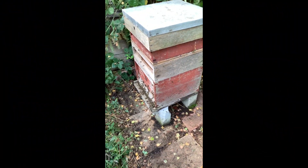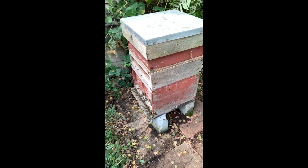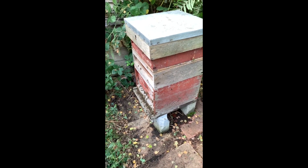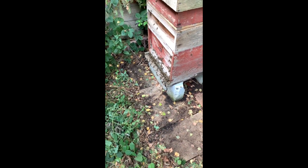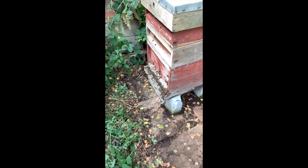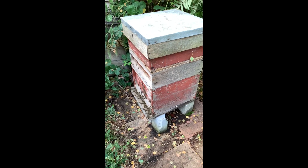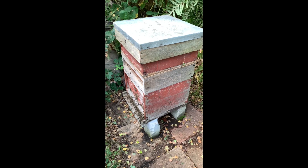I took 14 frames out of this hive — some fully capped, some not so. But 14 frames is also what I took out last year. I see it's still got a mouse guard on. Doesn't seem to matter having a mouse guard on all year round, and I think that's one of the things I've read: for Asian hornets, keep a mouse guard on. I don't think we've had any Asian hornets here yet, but who knows how long.